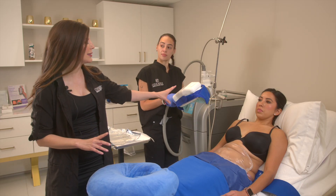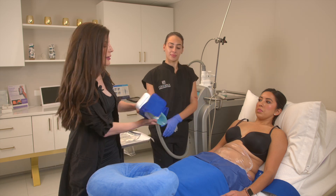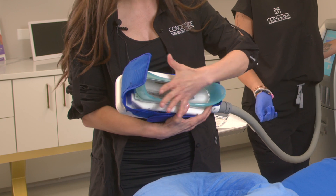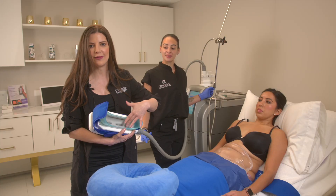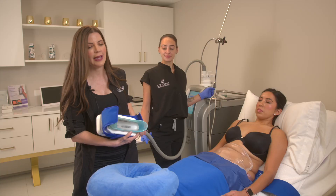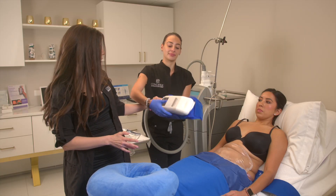Inside the applicator there are sensors monitoring the temperature of the skin, and the entire cup is filled with a cooling plate. That is what's actually going to be treating the skin.